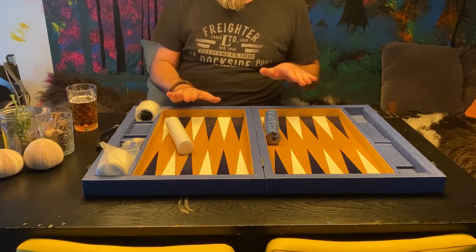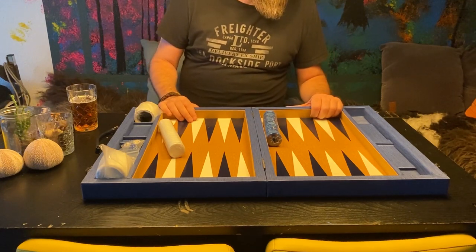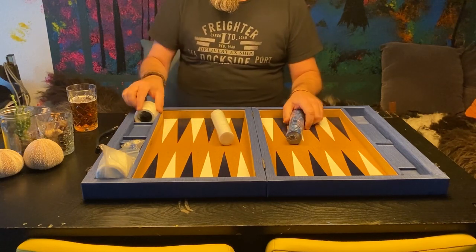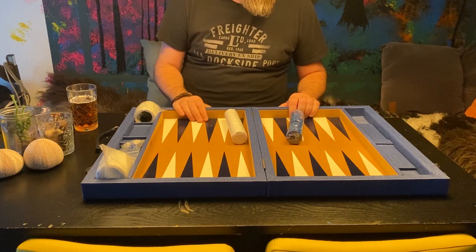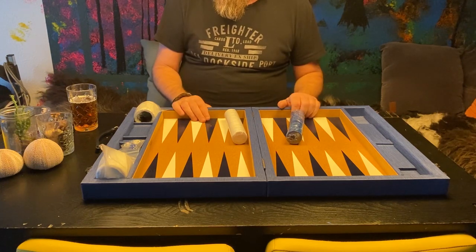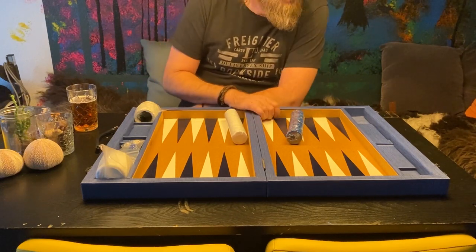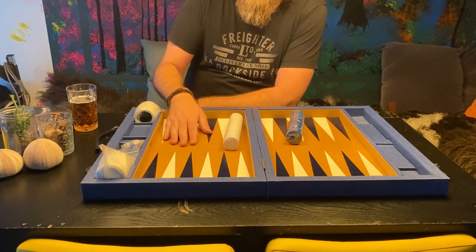Everything you see on this board is handmade. They have a factory in Providence, Rhode Island, and everything is made in their facilities. They make their own checkers, their own leather cups, all the boards. It's crafted at Chris Lloyd and it just oozes craftsmanship. There's not a detail I can see that hasn't been thought of or made to perfection. It's a really, really nice board.